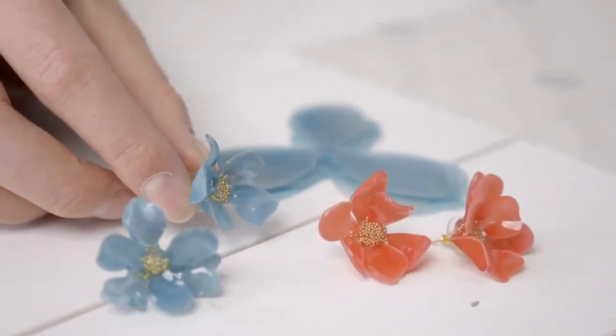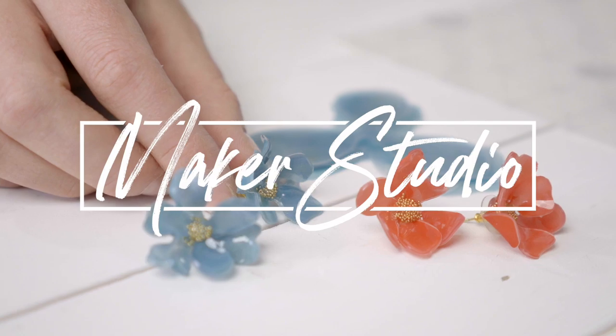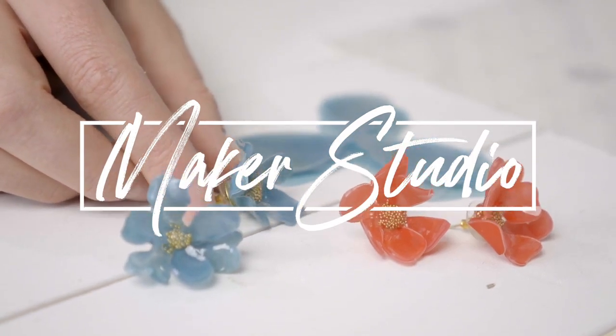Hi, I'm Rebecca with Silhouette. Welcome to Maker's Studio. Today we'll be making some flower earrings with shrink plastic. This is an easy and inexpensive way to make a super cute accessory, so let's go ahead and get started.